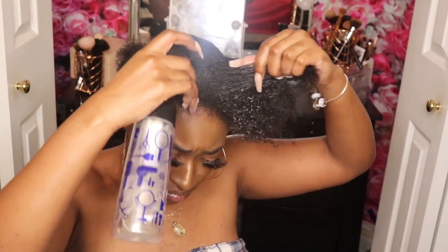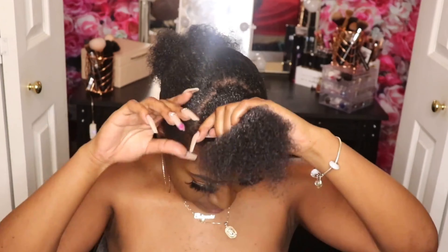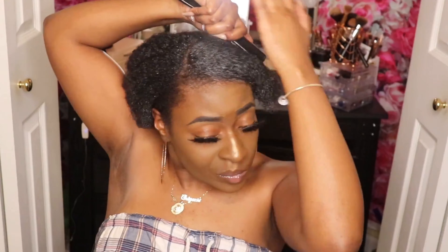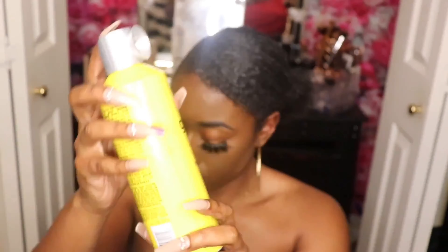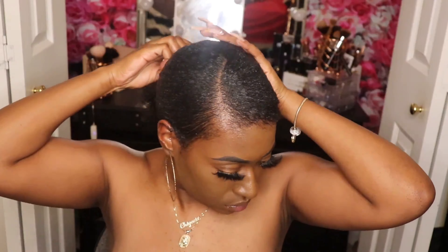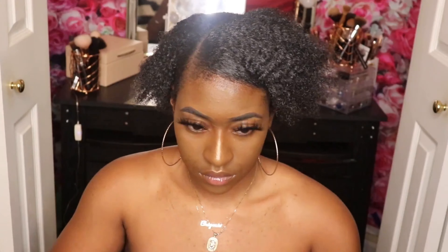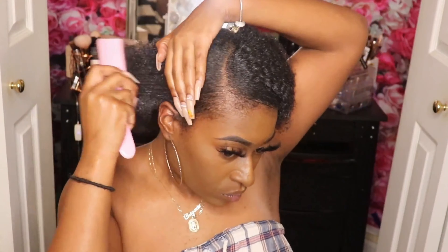Right here you can see why it's important to do it in sections — I really should have split this part into two sections because it's a little bit thicker. I was being hard-headed and thought I could finesse it, so it just took me a little bit longer to lay this side down. Now, even though you want all of your hair to lay flat, the front part is the most important section, so I'm going to add an extra step with my Got To Be Freeze spray and just spray that around my hair. Lastly, I'm going to take my Edge Booster edge control, put it on the brush, and continue to lay that forsy hair down.